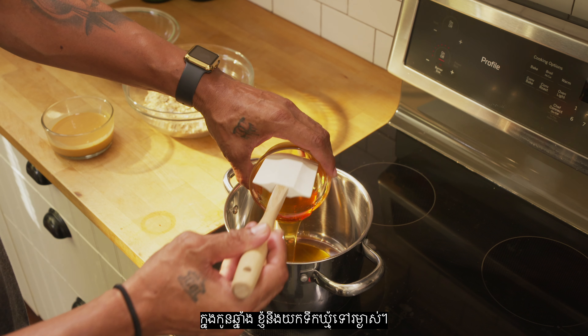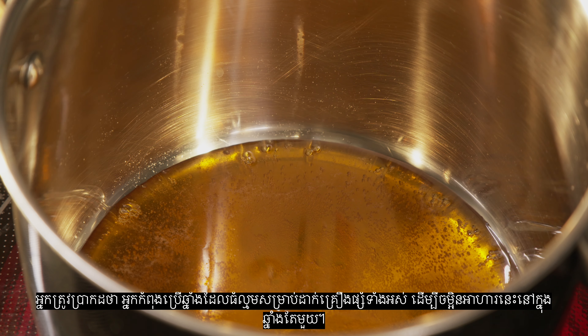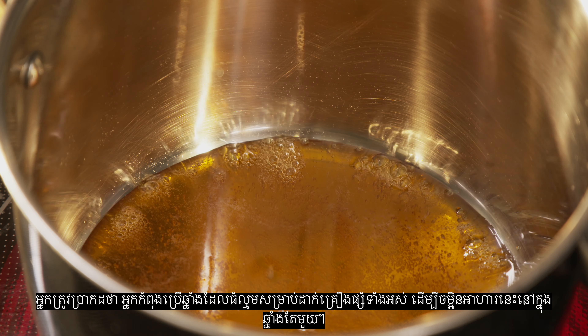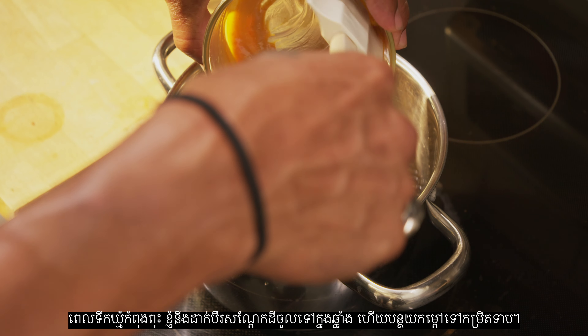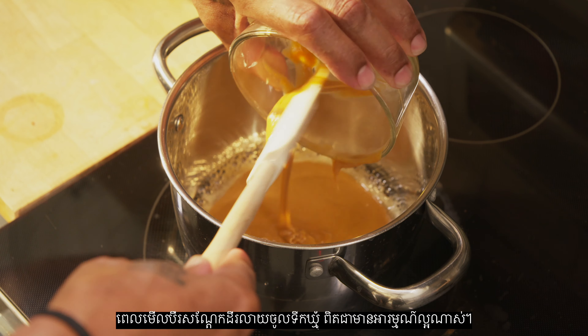In my saucepan, I'm going to bring the honey to a boil. You'll want to make sure you're using a saucepan that's large enough to accommodate all the ingredients to make this a one-bowl recipe. Once that's boiling, I'll add my peanut butter to the pot and reduce the heat to low. It's so satisfying to watch the peanut butter melt into the honey.